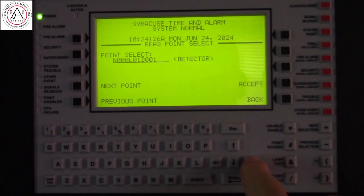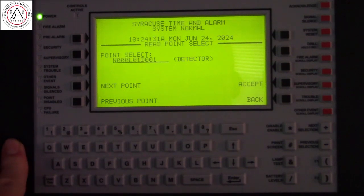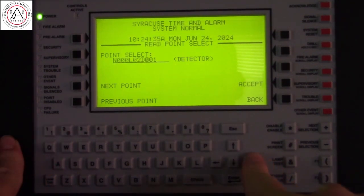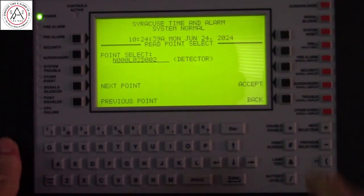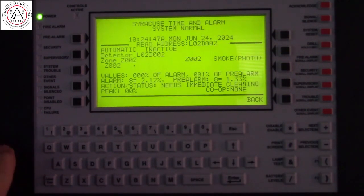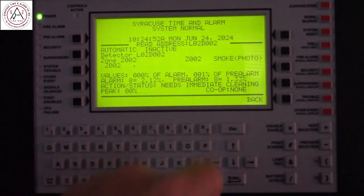The device we want to look at that's been reported to have a problem is on loop 2, detector 2. Press accept. Okay, this is detector loop 2, 0-0-2.